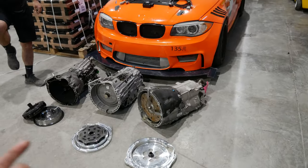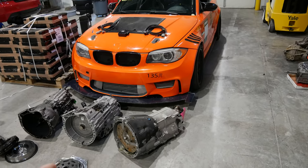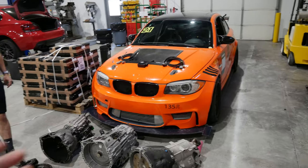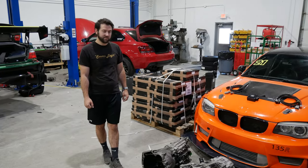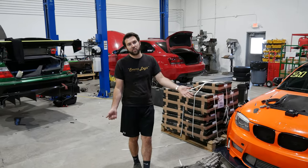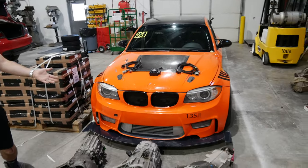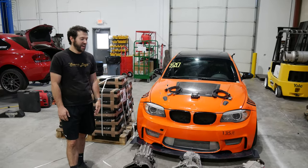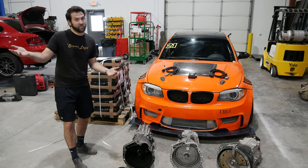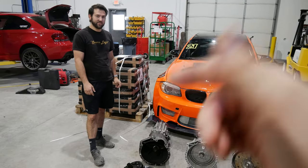We're going to swap an 8HP into his LS drag car too. For road racing, the Supras are fast these days — the chassis is not too different. We have the 488 with a giant single turbo, so we'll see what happens with the 8HP swap. It literally shifts as fast as a DCT — basically you can't tell the difference. Sure, we're talking fractions of a millisecond, but for the normal person the 8HP is right there.